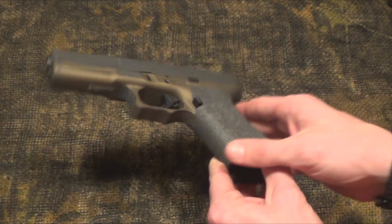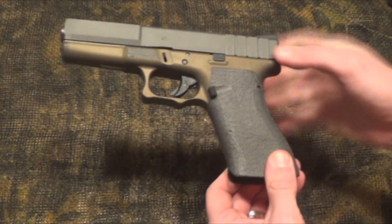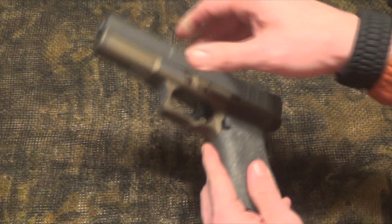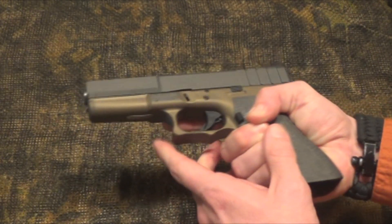The stippling really did not bother me at all today. It actually felt very comfortable in my hand and gave me a good grip. I shot a little over a hundred rounds through it today and it felt really comfortable having the grips in the right place.